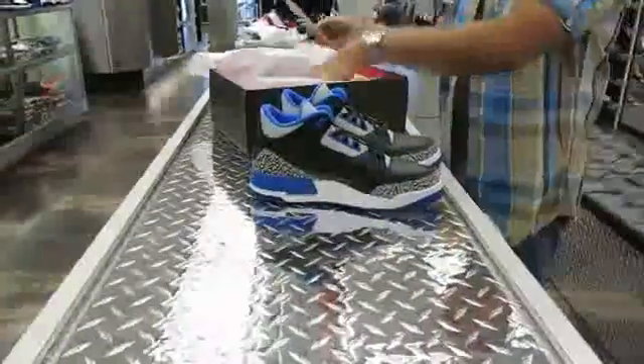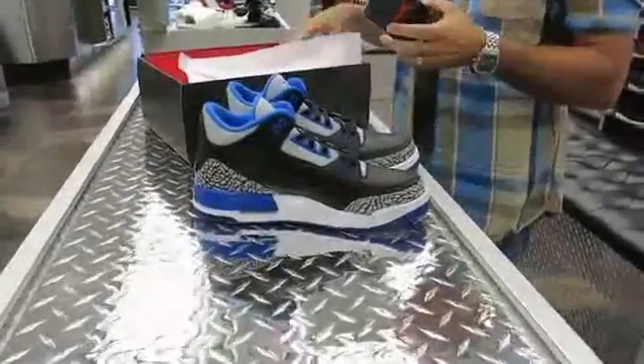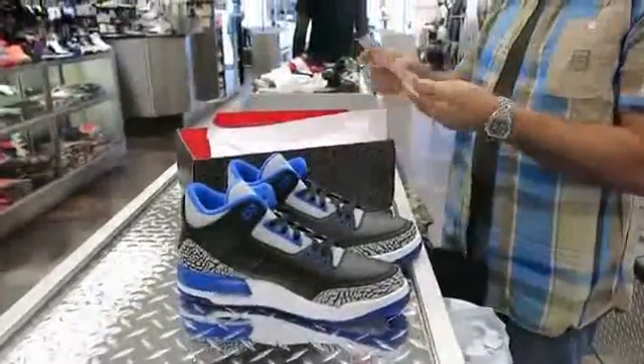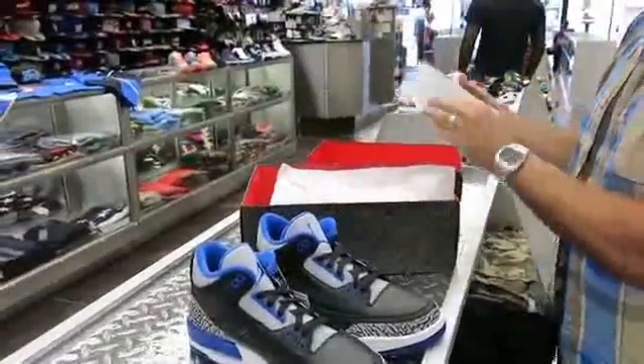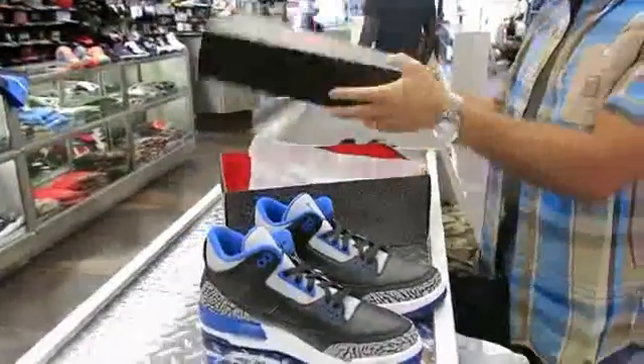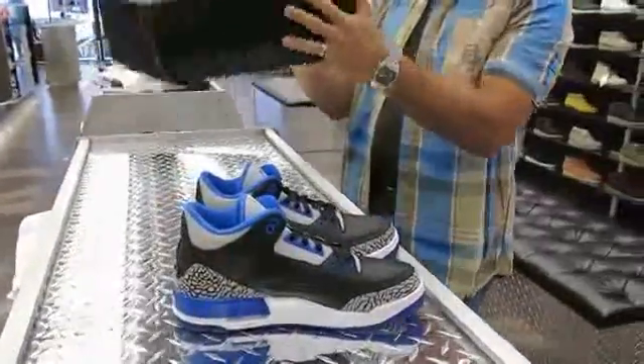We got this shoe a little bit late — we were going to get them earlier. It comes out the 16th. The box price is $170. The color says Black, Sport Blue, and Wolf Grey.